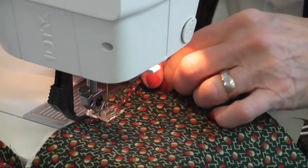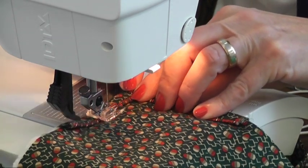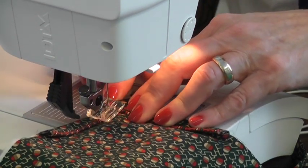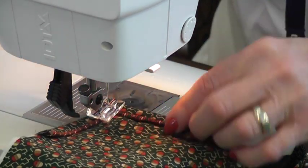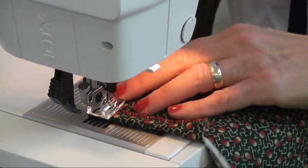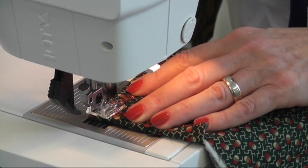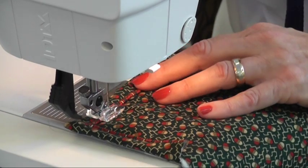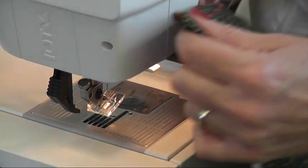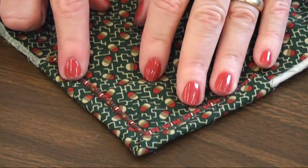So now I'm just going to go back to the nylon thread and my piping foot. As I said earlier, you can do this with a zipper foot — it just takes a lot longer and is a little bit harder. And that's how you have a nice piped edge.